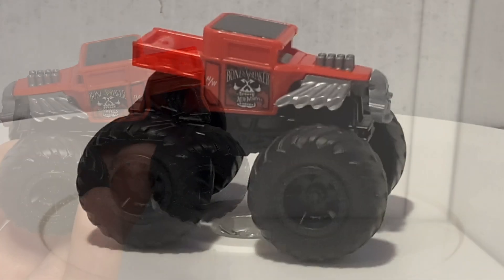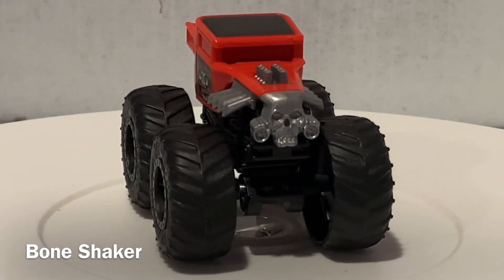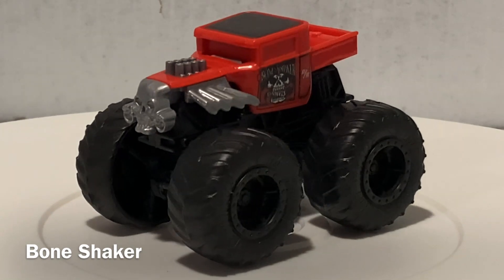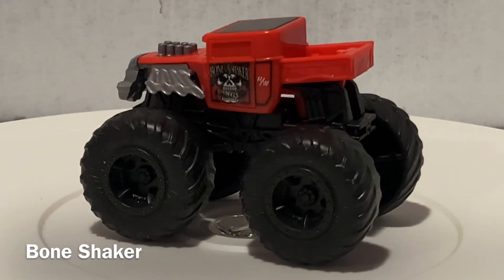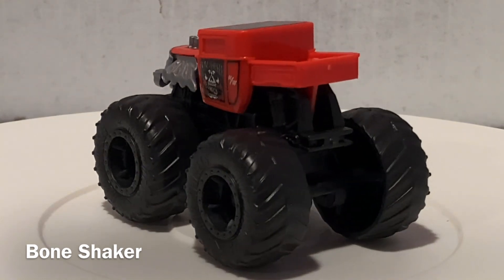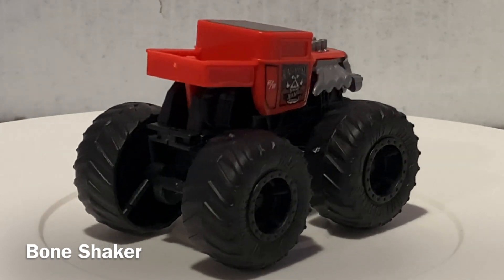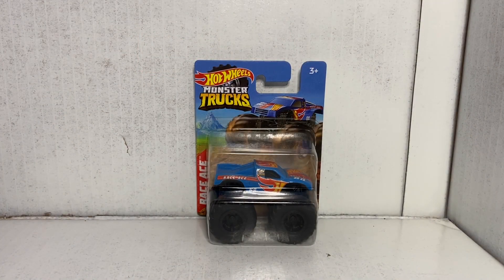Did anybody just see that spider that just went by? Alrighty ladies and gentlemen, now we're on to truck number three — this is Race Ace.